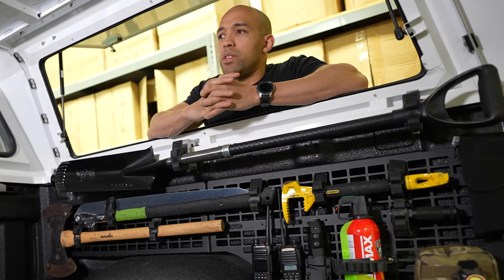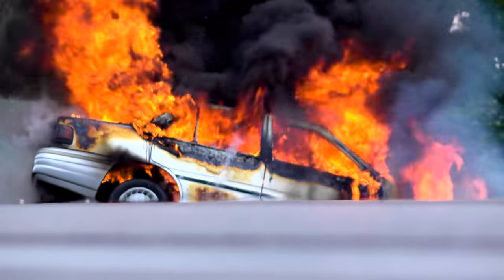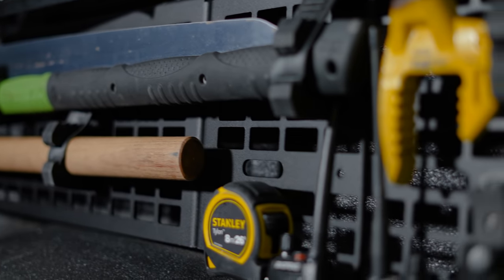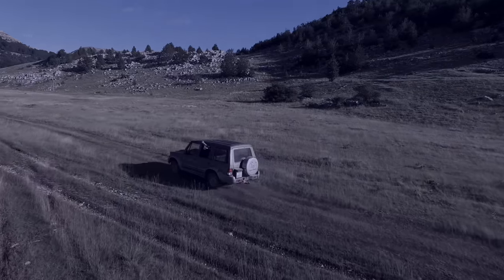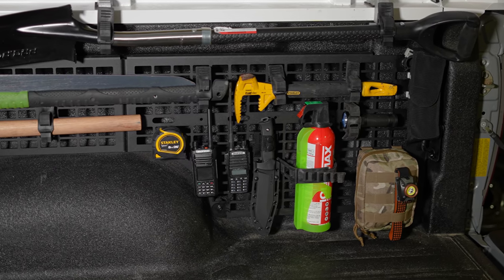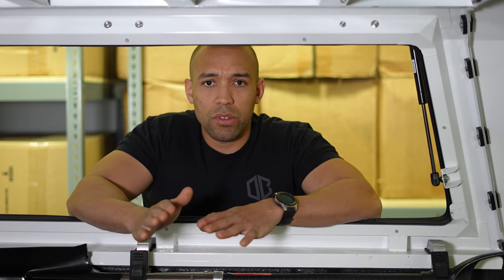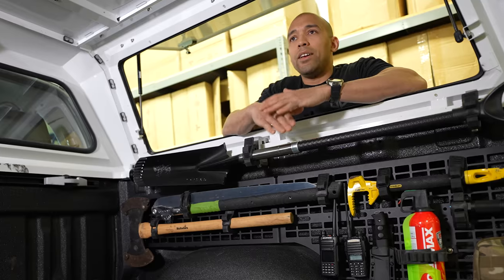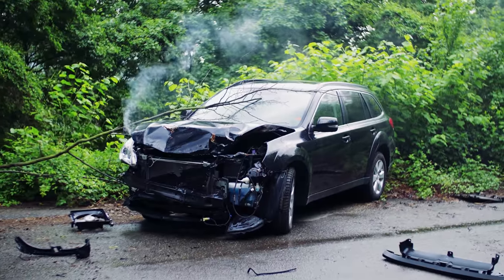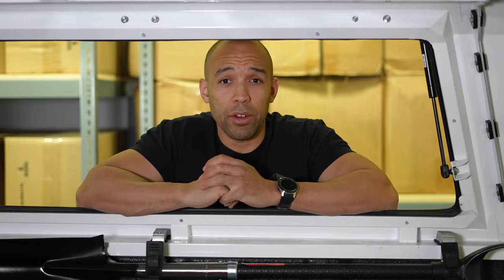In an emergency you're going to be under a lot of duress, and if it's not second nature accessing your gear and having it organized, it's going to be very difficult to get what you need when you need it most. Organizing your gear in your vehicle is not only important for everyday use and good etiquette, but it's also great for when you need that gear most. Knowing where your gear is in times of crisis is as important as the gear itself.